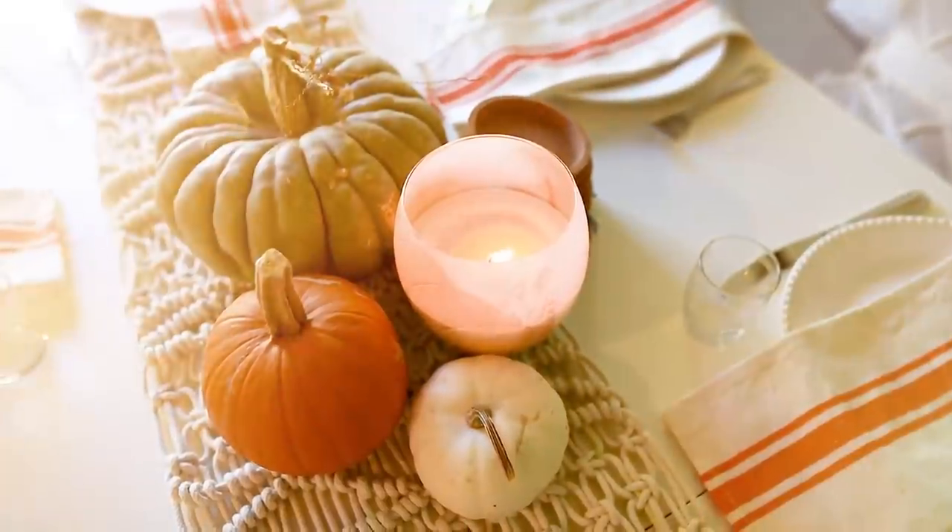Here are some ideas on how to decorate your kitchen for fall and make it smell so good. It's Christina from diymommy.com. The kitchen is the heart of the home, especially when we move into fall and winter — when it gets colder outside, we're baking and cooking more inside. Today I want to show you how I decorated our kitchen for fall, one little trick to make your kitchen smell delicious, a fun DIY, plus a simple table setting for your family.